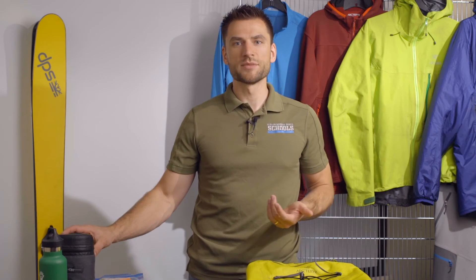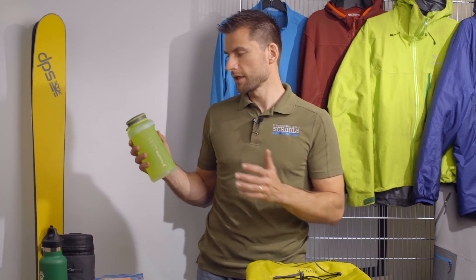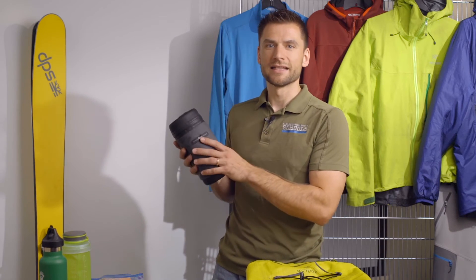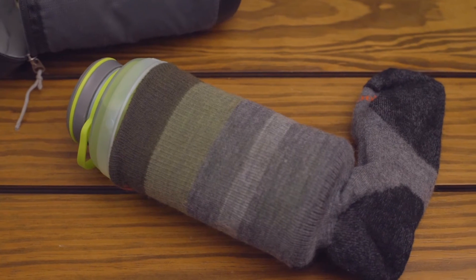Some of the personal items you'll want to bring for the day are obviously water — one or two liters depending on how much you think you might drink. A wide mouth bottle is the most ideal choice. You'll also want to get an insulator to help keep the water from freezing; if you don't have an insulator, you can use just a pair of socks.